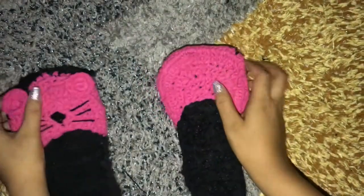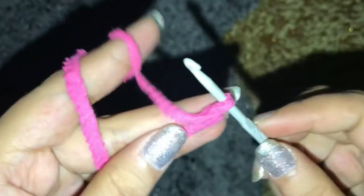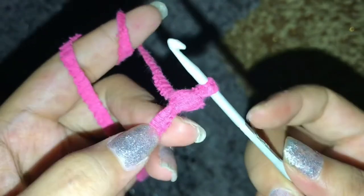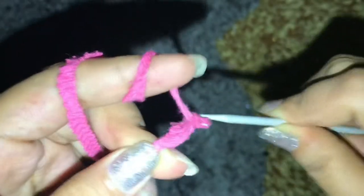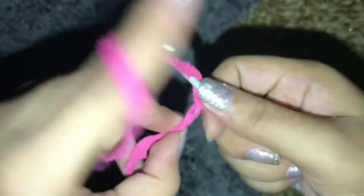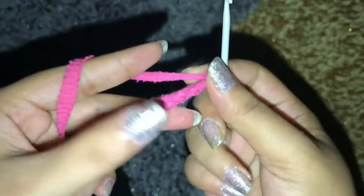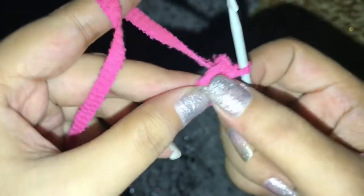Now I'm gonna make the ears. To make the ears I have first created a slipknot like this. Now I'm gonna make a chain of four: one, two, three, four — and then join it here like this.